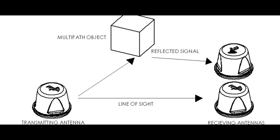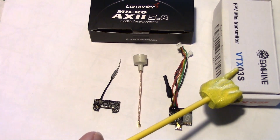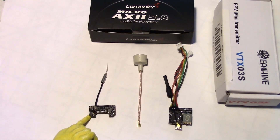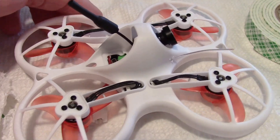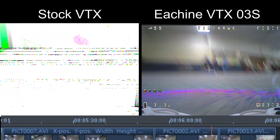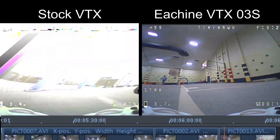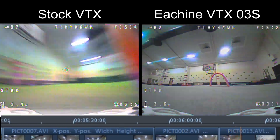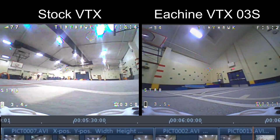To try to reduce the breakup and the blockiness in the video, I went ahead and did a modification where I installed an Eosheen VTX-03S in place of the stock VTX. This had an improvement in the gym. With the VTX-03S I was able to increase the power from 25 milliwatts up to at least 50 milliwatts, but above that it just drained too much power. The VTX-03S did decrease the blockiness and the breakup to some extent.